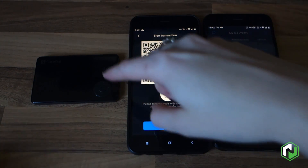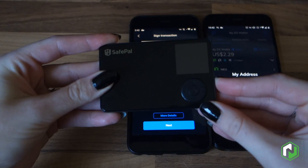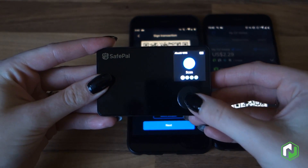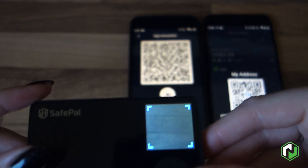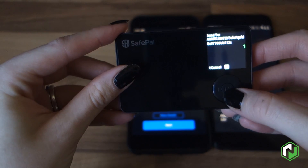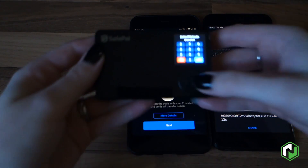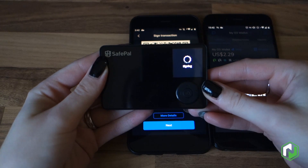We'll do a transfer of one GAS. The confirmation pops up and we now need to use the hardware wallet itself to sign this transaction. Remember, the SafePal wallet is actually storing your private key, so this is what you will need when you do any transfers. We'll go ahead and select scan and scan that QR code. When you do your device setup you will make yourself a PIN code — that's how you log into your device — and we'll go ahead and enter that, which will allow us to sign the transaction.